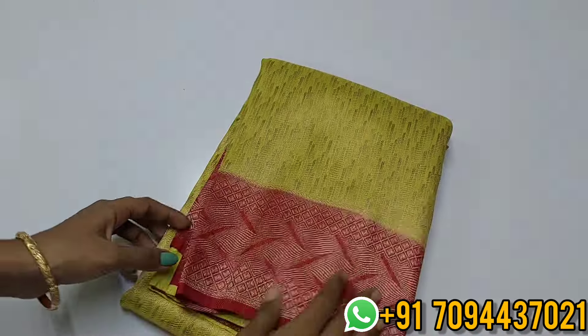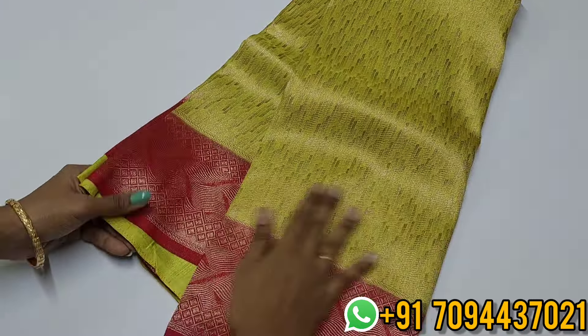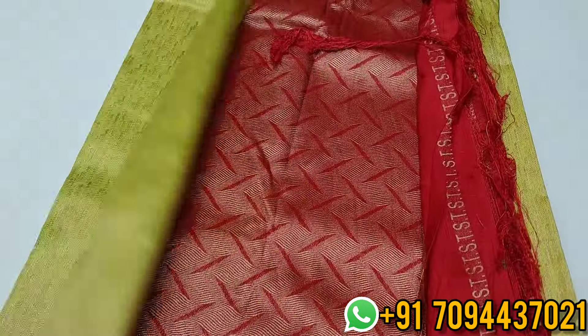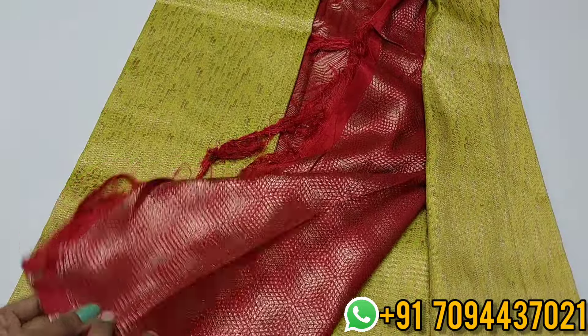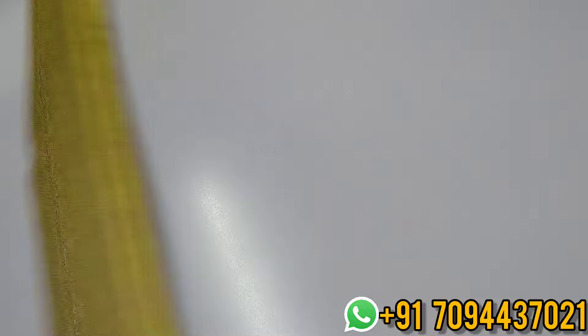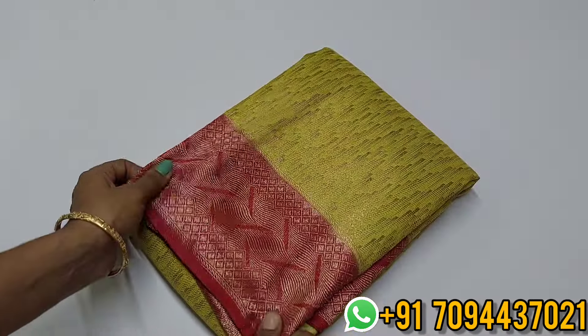Next: a premium quality Kubera soft suit saree — fluorescent green with chili red color contrast. Equal size border with beautiful zari weaving pattern and bhutas. Beautiful contrast blouse. Priced at ₹950 only with Tamil Nadu free shipping.